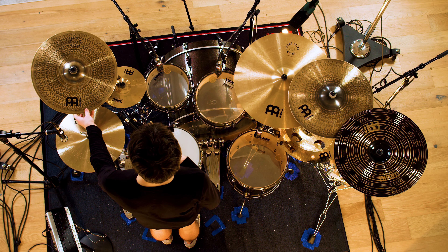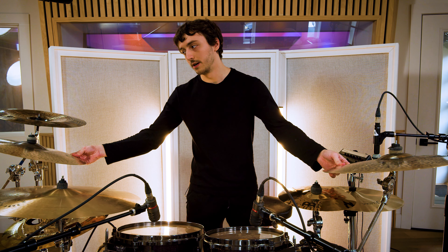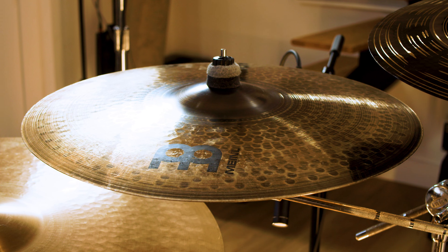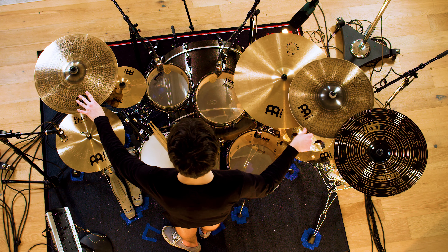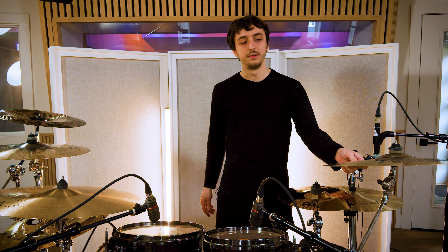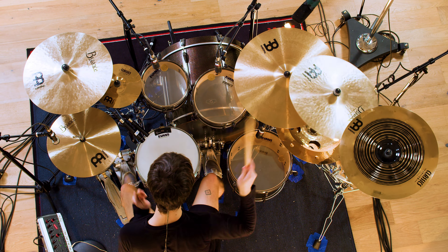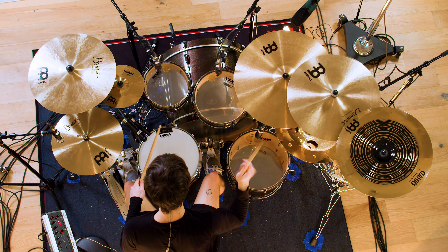Over here we've got the pure alloy custom medium heavy crash — it's an 18 inch — and then I've also got another pure alloy custom crash but it's just a medium. They're both 18s: medium heavy on the left, just medium on the right. I like these because they're definitely brighter than some crashes but not too harsh, and they're pretty durable too, not too thin. Earlier today we were also using the Byzance traditional medium crash 18 and then a medium thin 19 on the right. I like those a lot too because they're darker but they still cut enough for metal — they're not too dry or anything.